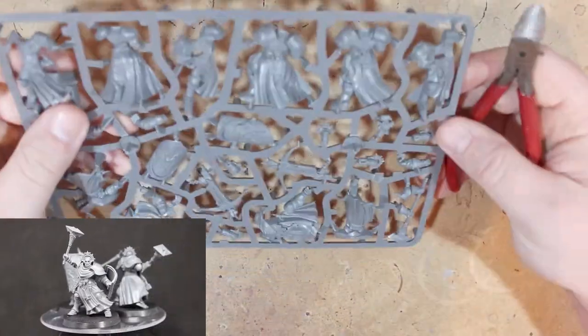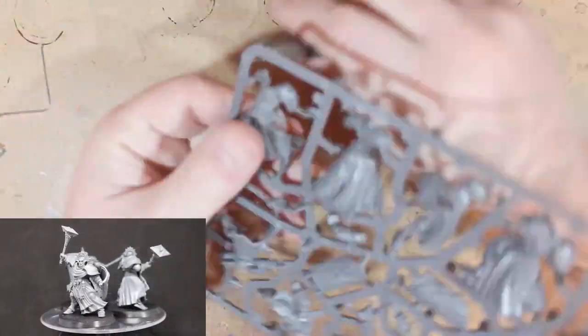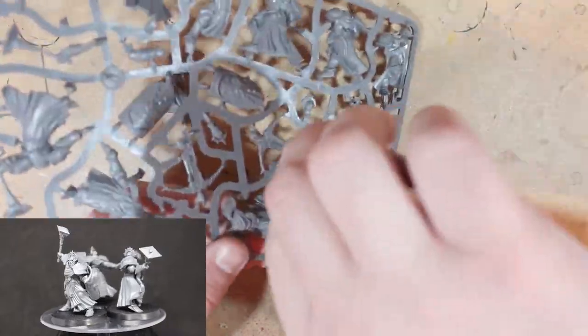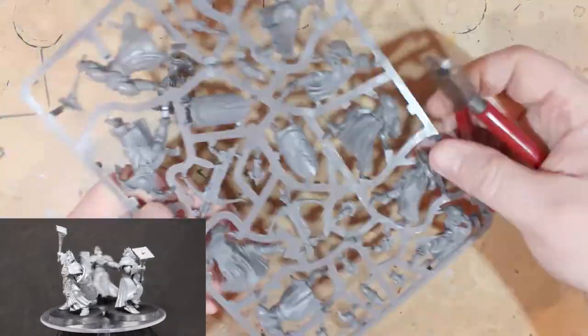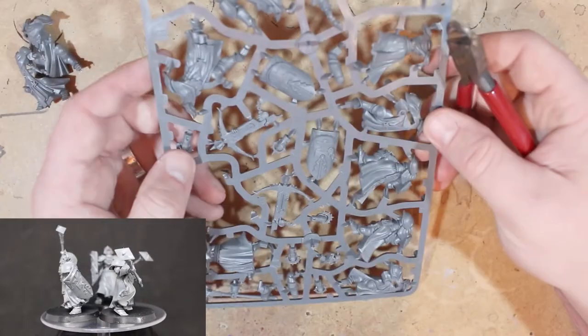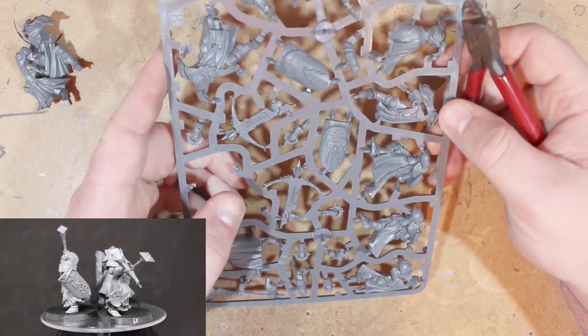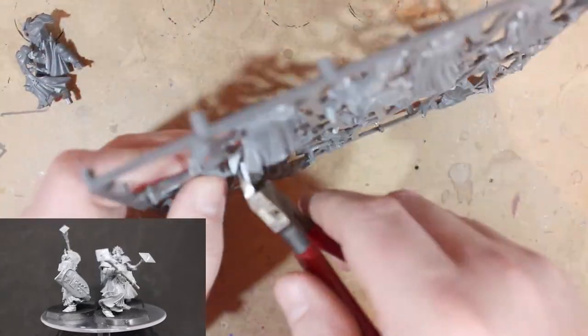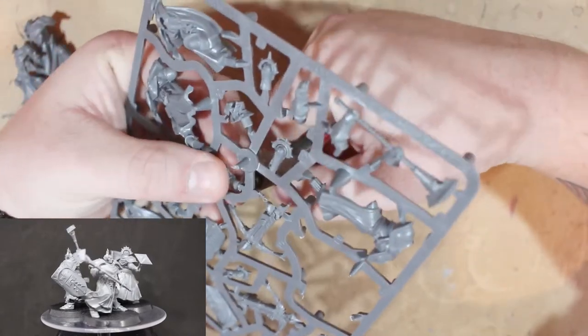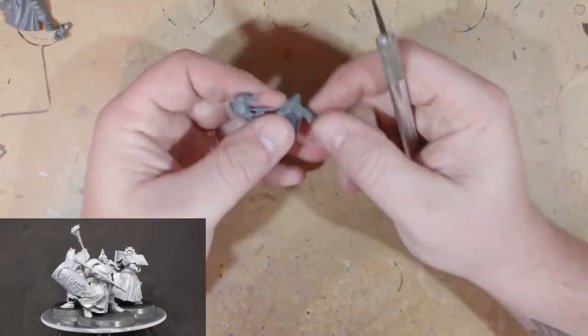Hey everybody, Spongebob Murphy here, welcome to today's building video where I'll be reviewing the models that came with issue 16 of the Mortal Realms magazine. This issue we got three sequiturs and two castigators. We should be familiar with these models by now because we've had them before — these are more like reinforcements for them.